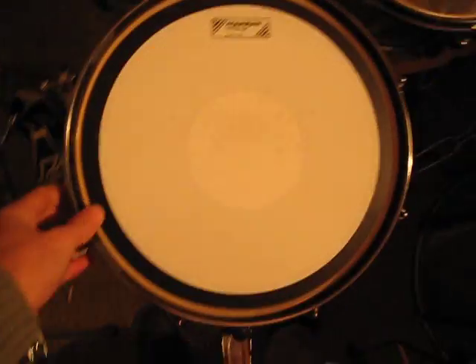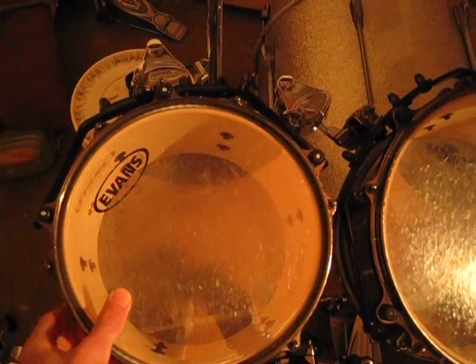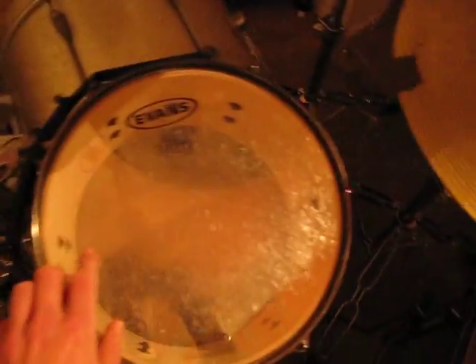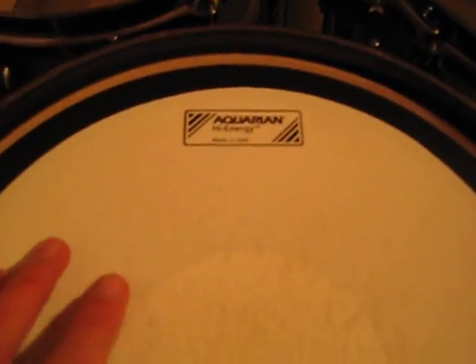I've got a 13x6 snare drum, 10x6.5 rack tom, 12x7 floor tom, 16x14, and a nice 22x20 bass drum.